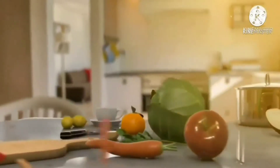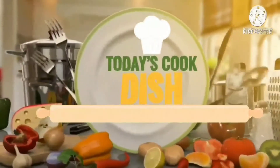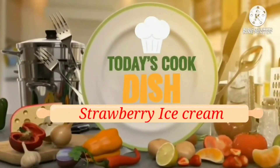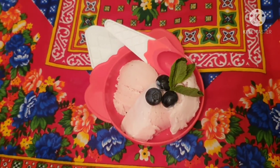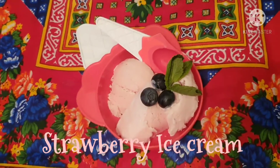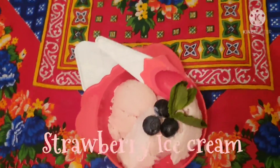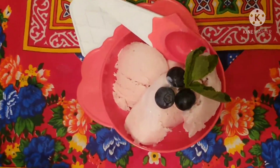Welcome to the channel. Today I am very happy to share a steam recipe with you. So now we are going to make this recipe.